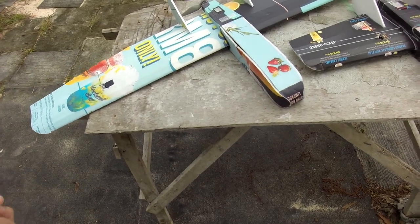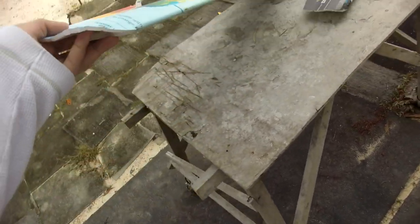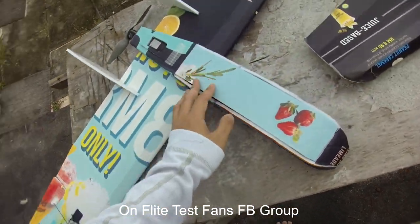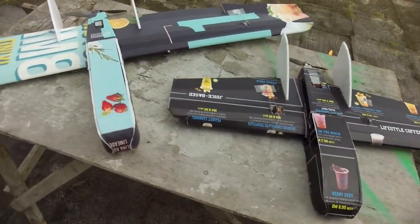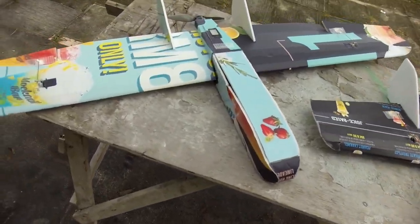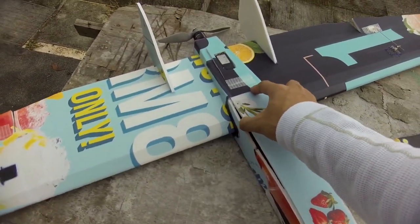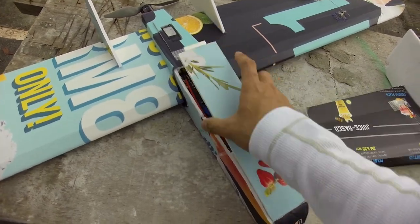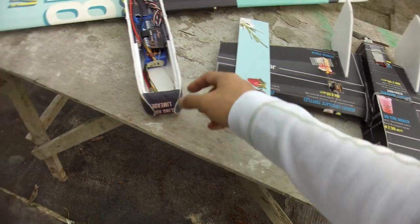I created this video because I just posted a photo of it 7 hours ago, and there was a great response, so I thought of making a video detailing the build before the maiden. It's not yet maiden. I have changed the design — sorry about the noise — I've changed the design of the cockpit, the fuselage, because I prefer this way.